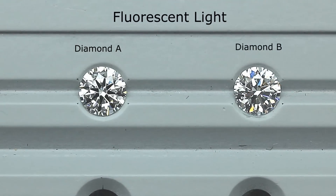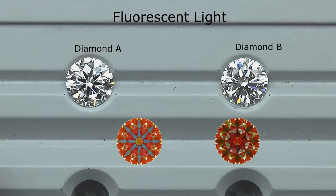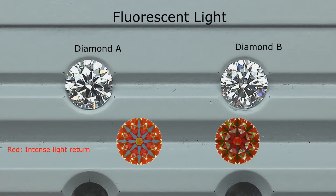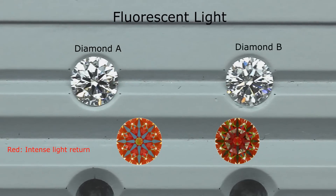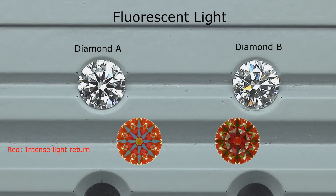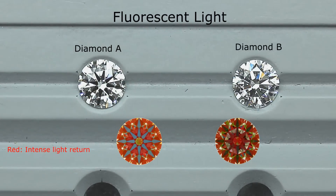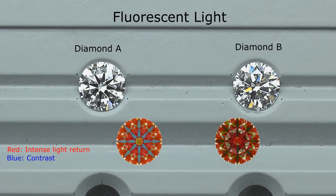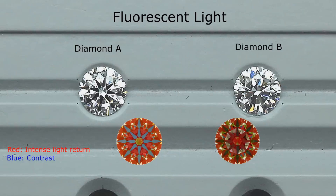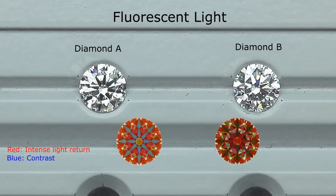Let me show you the ASET scope images of both. In diamond A's ASET scope image, you can see a good amount of red. Red represents light return — meaning light is coming into the diamond and being bounced back towards your eyes. Those red areas represent brightness, which shows up as white areas in the diamond. The blue areas represent contrast.